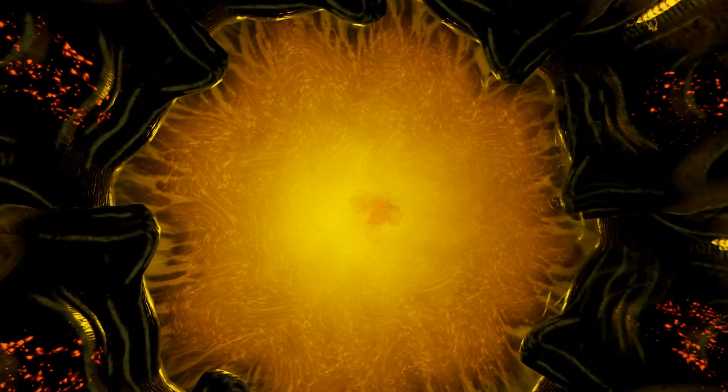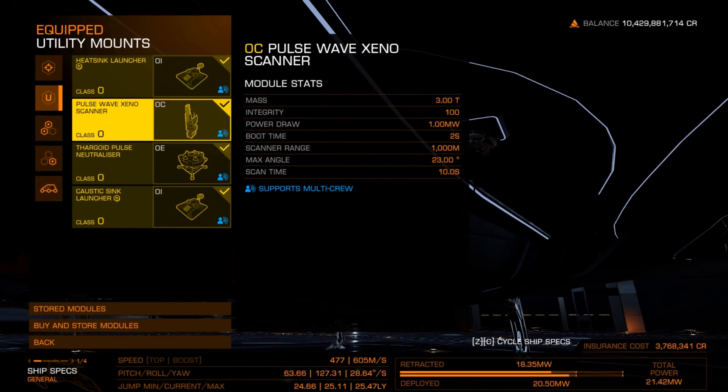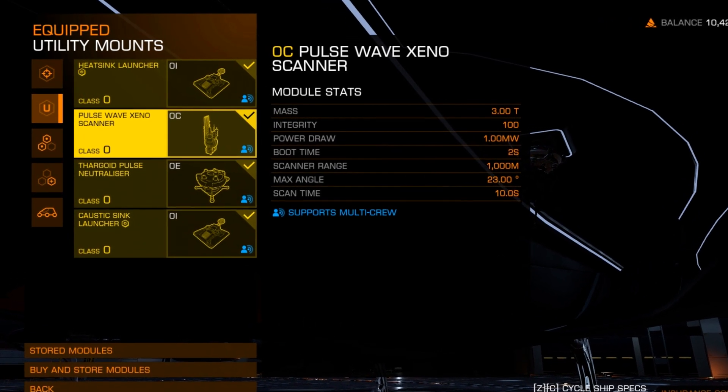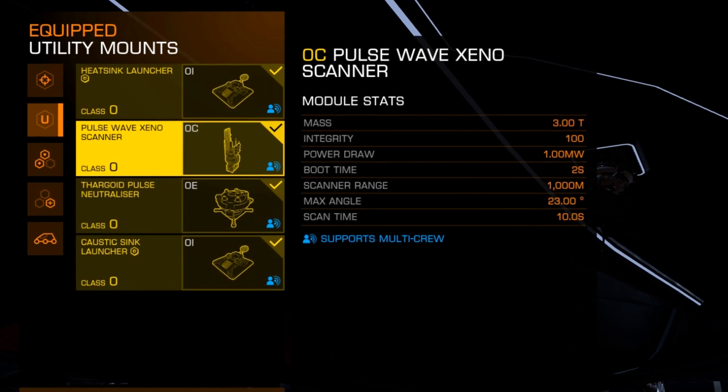Good day Commanders, this is Commander Darkseid and today I'd like to go over the new accidentally released Pulsewave Xenoscanner. The new scanner is both a Titan Pulsewave scanner and a Xenoscanner, but unlike the advanced Xenoscanner with a 2km range, this only has a 1km range.